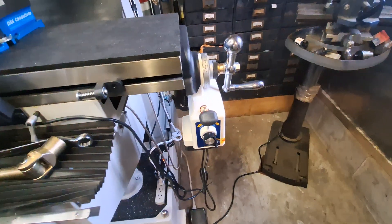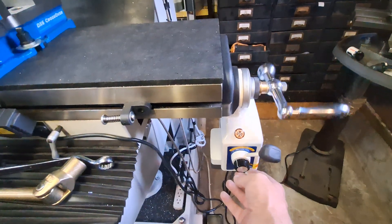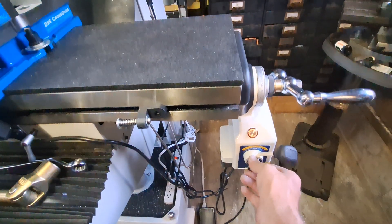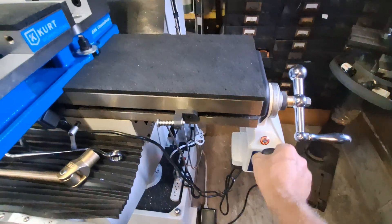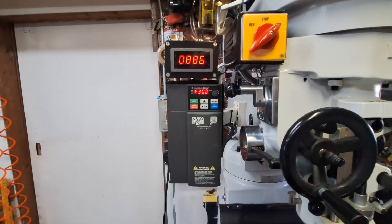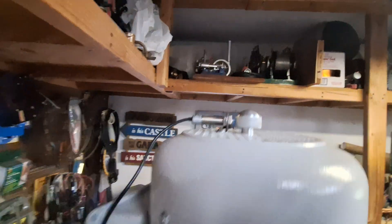There's a 12-volt power supply right there to operate the cabinet lights and the quill light. And we have an x-drive power drive, and it's running very, very slow. Let's see about how slow it'll go — it'll go pretty slow. And we have a tachometer on it.